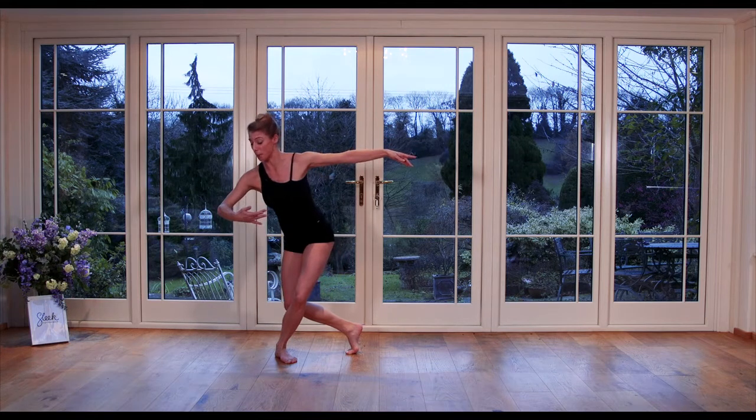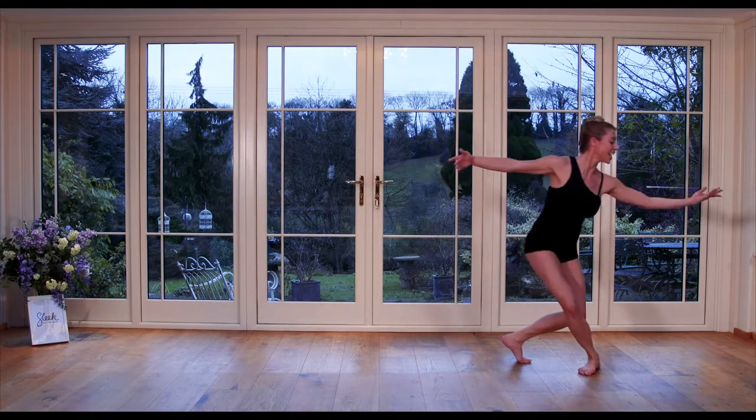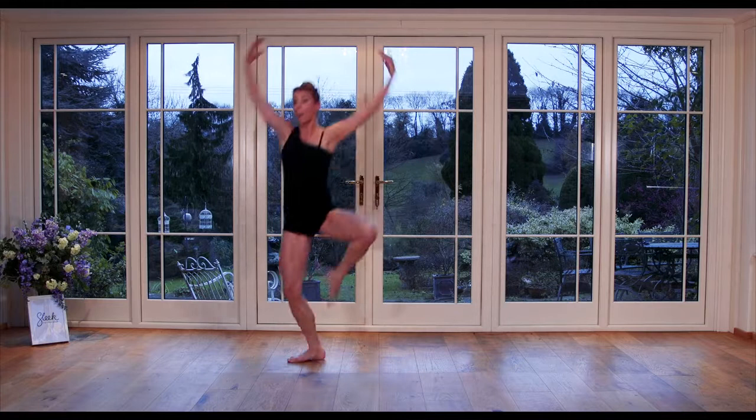In between we try a pas de bourrée, where we step behind, side, front, up, up, and land. As we take this up a step further, take both arms up in the pas de chat — up, up, and land.